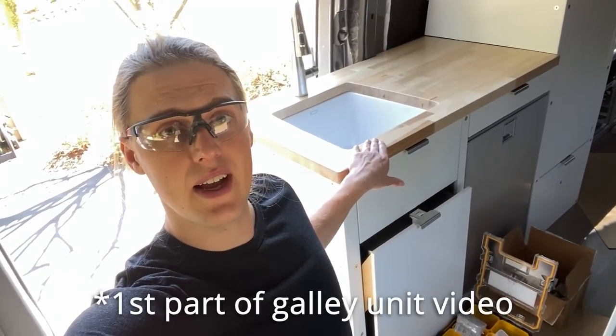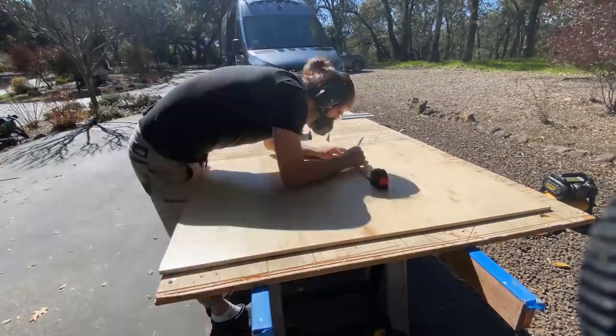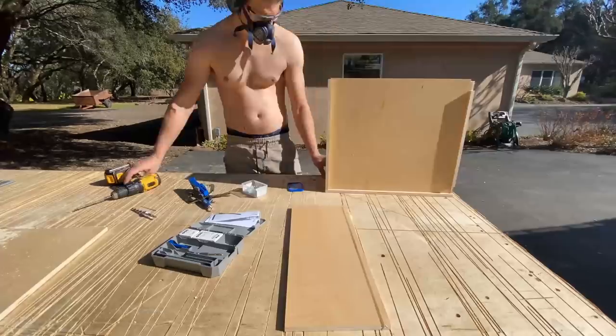If you want detail on how to install Blum drawers, I covered that in-depth in part two of the galley unit video. The wood we use for our drawer boxes is a beautiful lightweight pre-finished maple — half-inch for all the sides and quarter-inch for the drawer bottom. For the faces we use half-inch but not the pre-finished version, because we learned the hard way that paint doesn't stick to that finish.